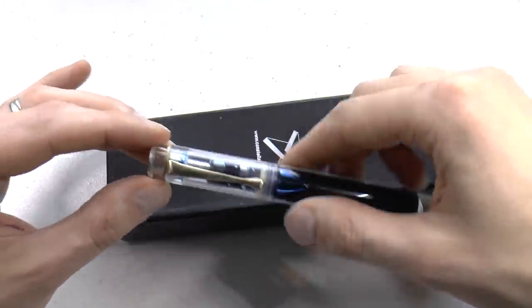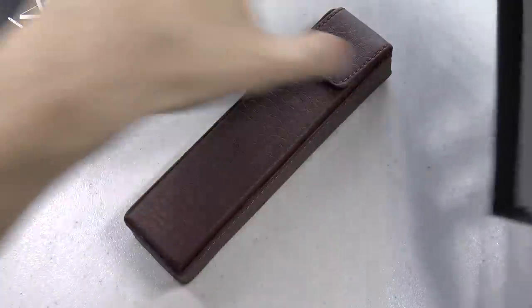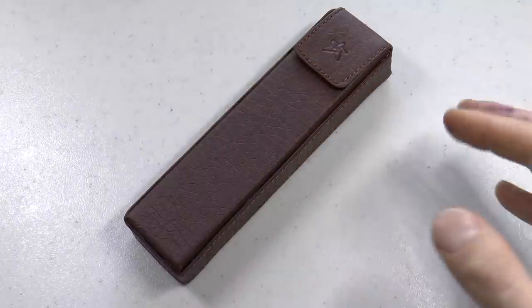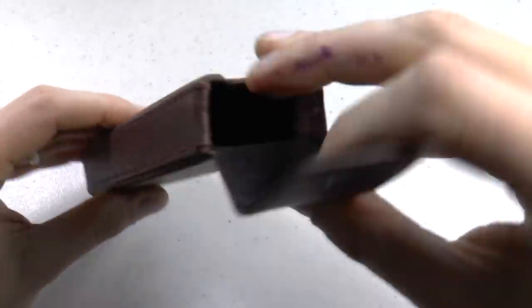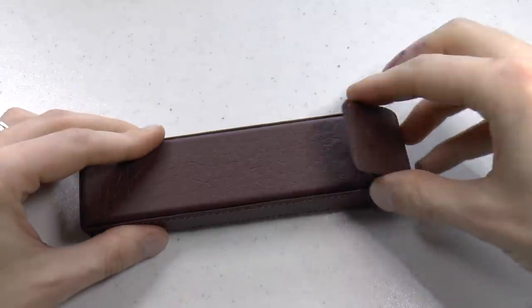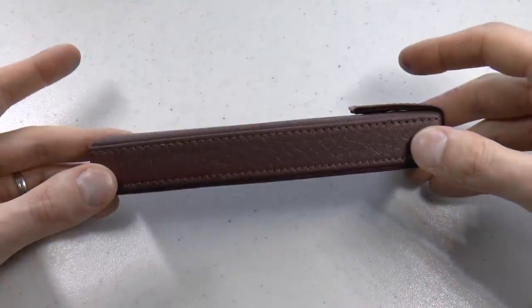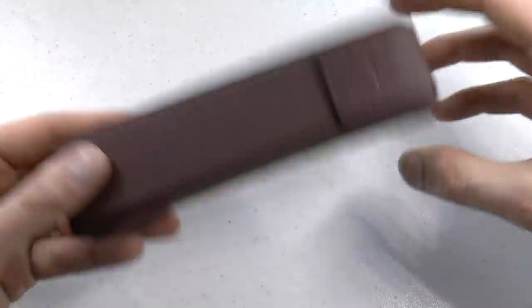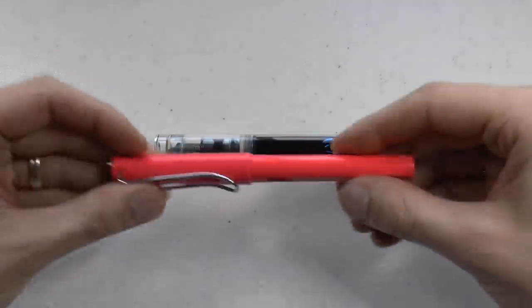In the box there's a little pouch which appears to be vegan-friendly — it doesn't seem to be real leather, which is nice for vegan friends. You get a case you can actually use rather than throw out. Then we have the pen itself. Before we do anything, let me show you the pen right next to a Lamy Safari.